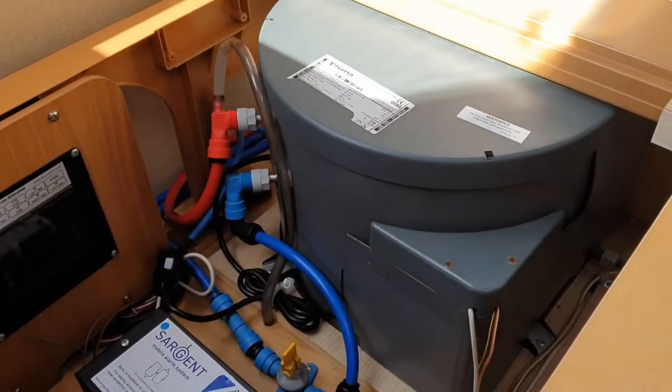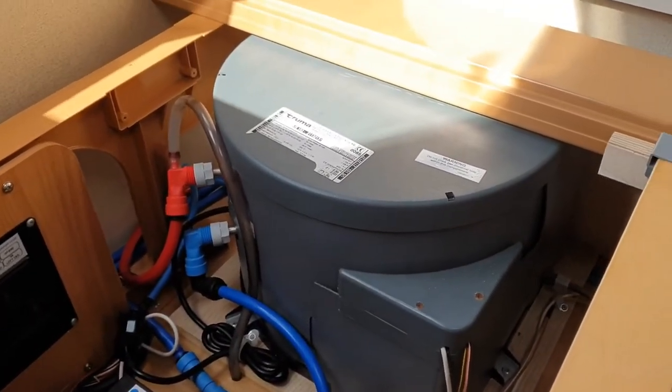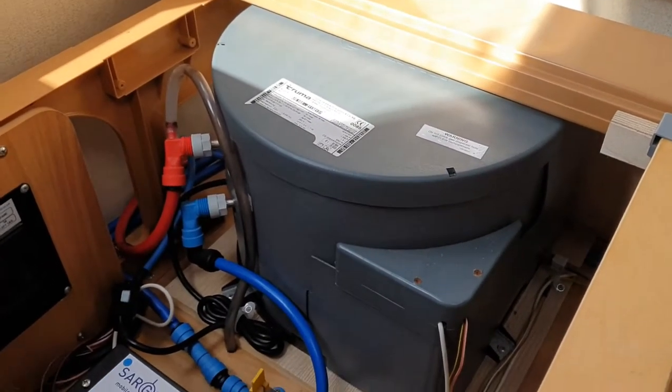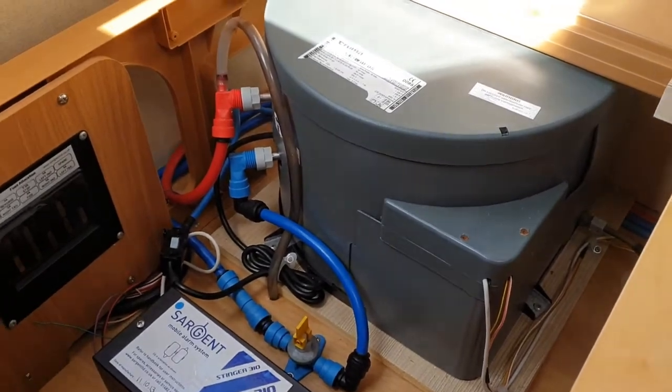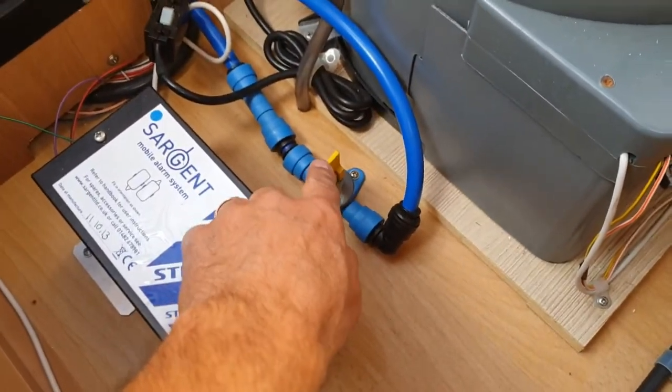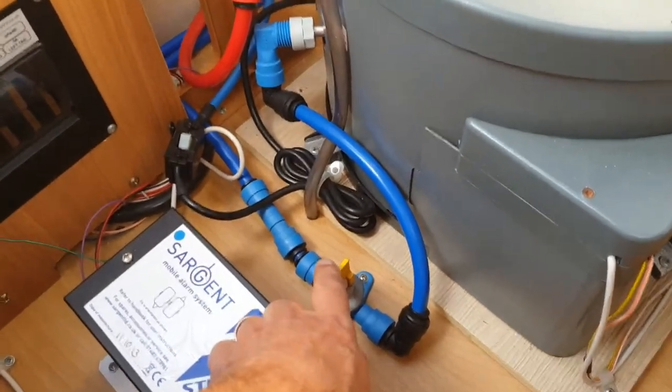A couple of things first, then, to remove the element out of a Truma Ultra Store Rapid and Rapid XL water heater. What you need to do first is make sure you've dumped all your water and make sure you've killed all your power.